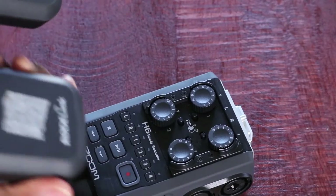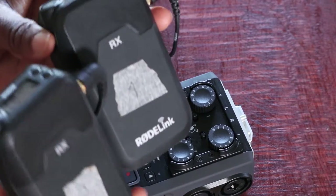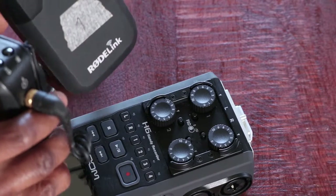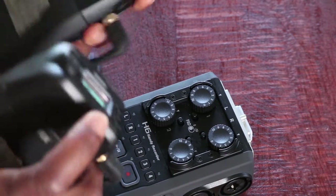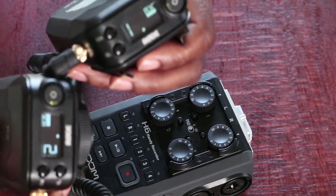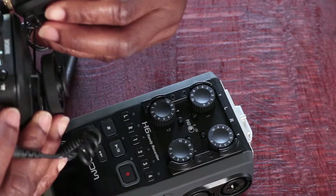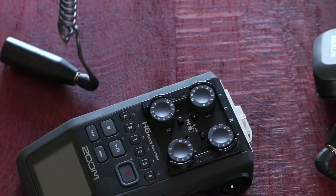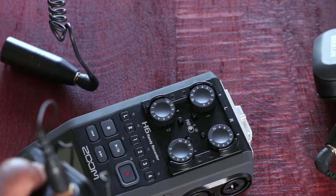I'm using Rode wireless microphones here to actually record. I'll put the units on by pressing the top section and holding it down. These have already been paired, so receiver one is paired with transmitter one. These are the receivers and I'll put the transmitters on.